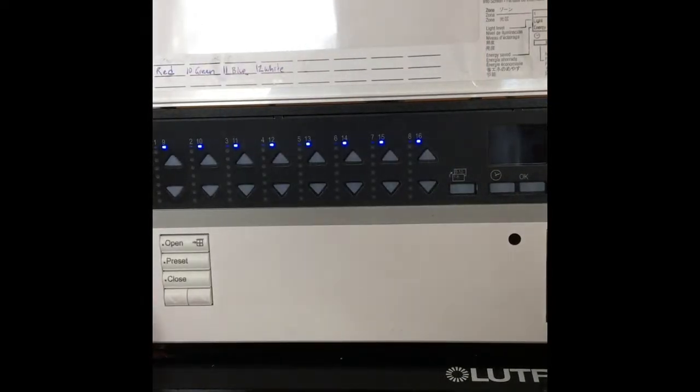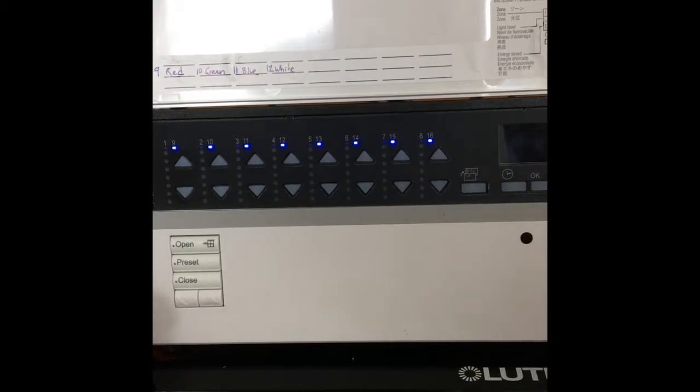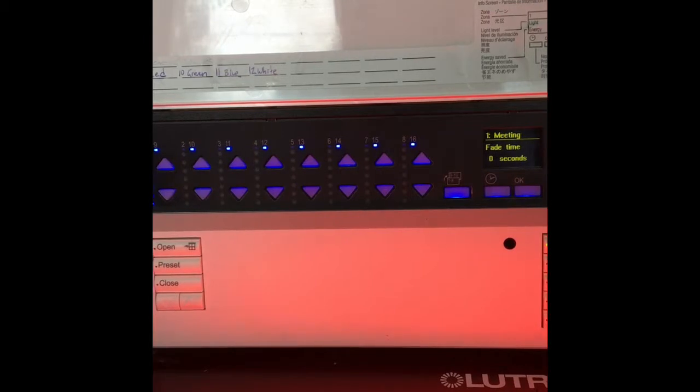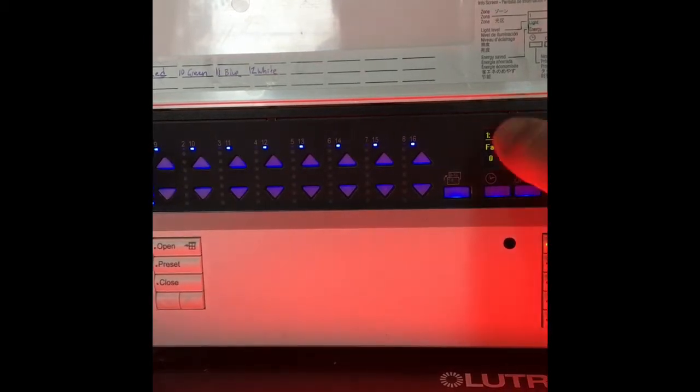Now we have the LED lighting hooked up to our Lutron graphic eye and we can show you how you can make some cool color combinations — and more importantly, get them saved and accessed easily for your application. We've got our Lutron graphic eye here with labels, which are really nice as well.